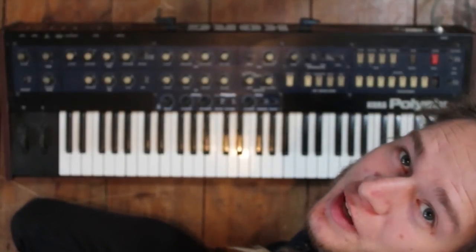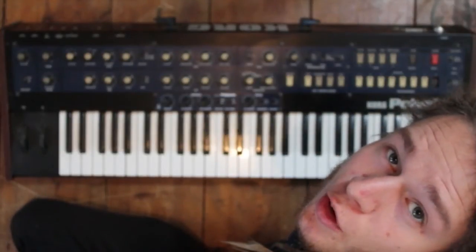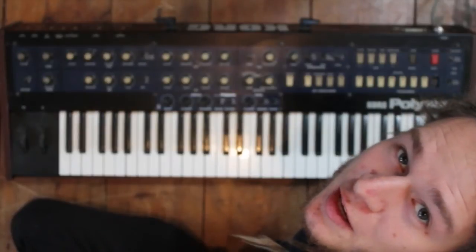Hi, I'm Toby from Tubotech and today I'll show you my new Cork Poly6 mod, the Tubotech PolySax.